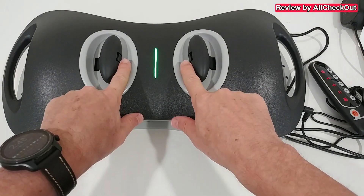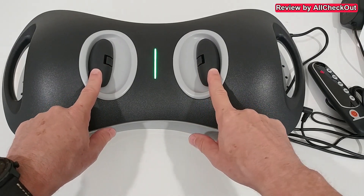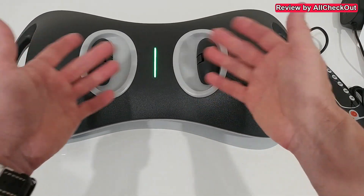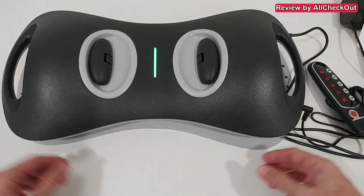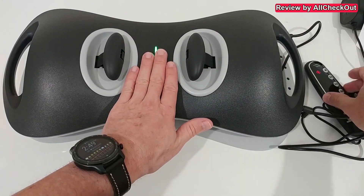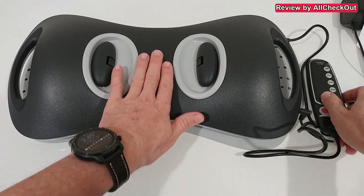You can see the massager heads moving to the inside, and after that they go back to the center again. Then we have some vibration, and after that they come again — a really nice, very advanced pattern. You can really feel the heat especially here on the inside.